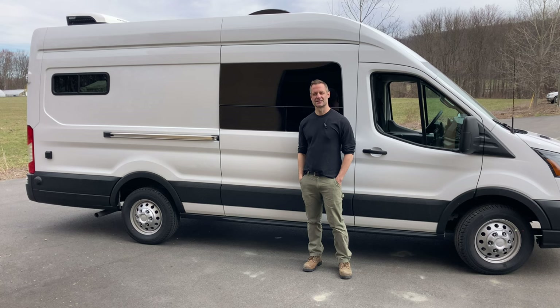Hi, this is Everett with Livable Vans. This is our new 2022 Ford Transit High Roof Extended all-wheel drive 350. We're building her out right now. We're making these videos to show you our build process from beginning to end, kind of what's behind the walls.